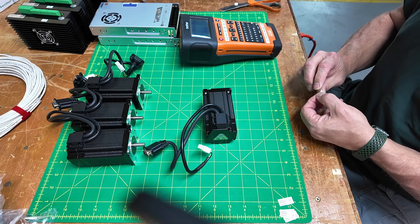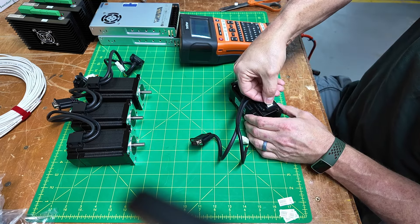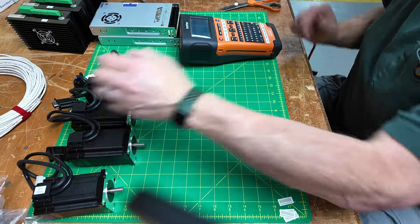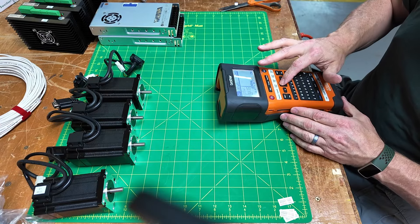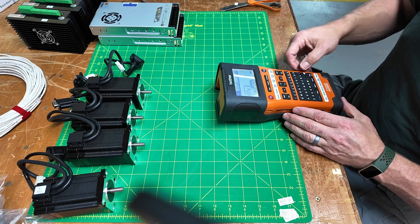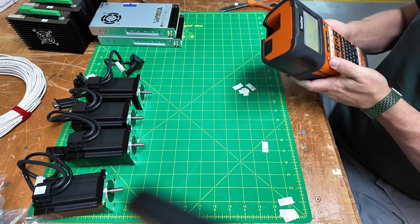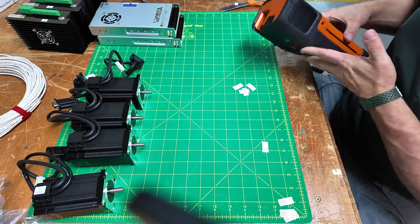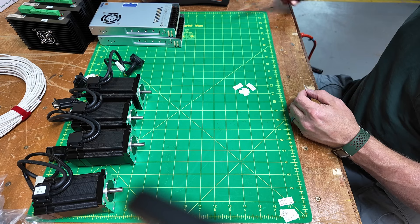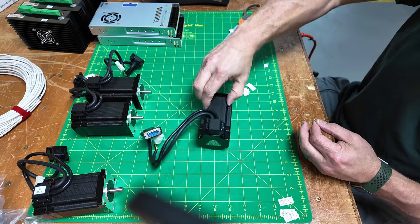I decided that I am going to retain the axis orientation that the ShopBot currently has, which means the long axis of the machine is going to remain X, and the short axis is going to remain Y. One thing I need to investigate is hooking this thing up to a computer and using it that way — I've known about that capability for years but just haven't gotten around to trying it out.